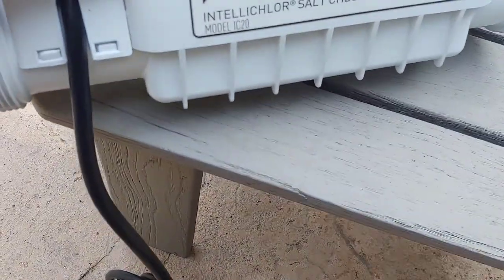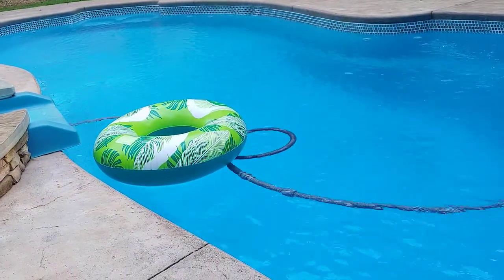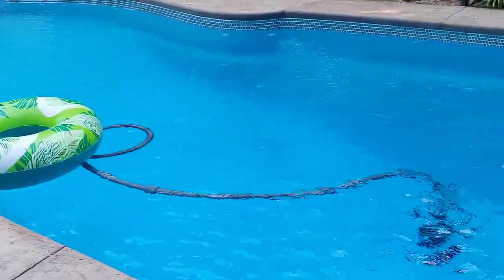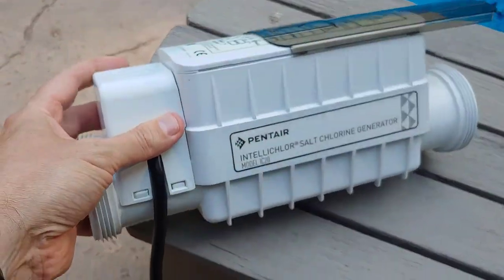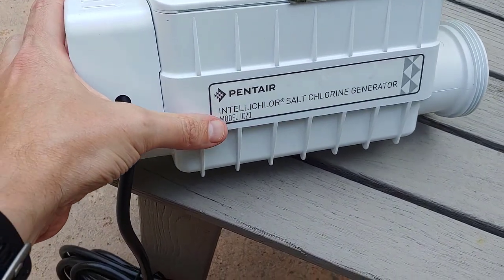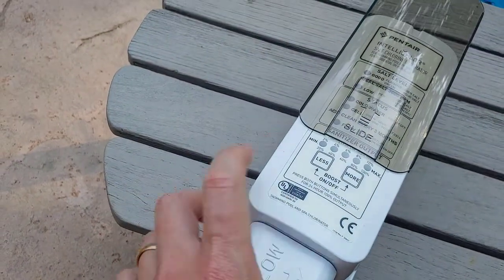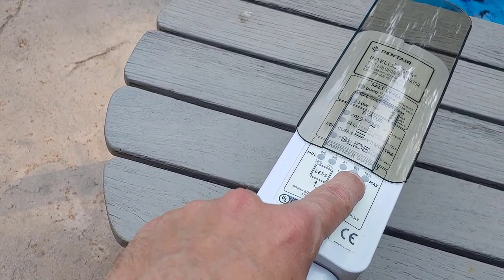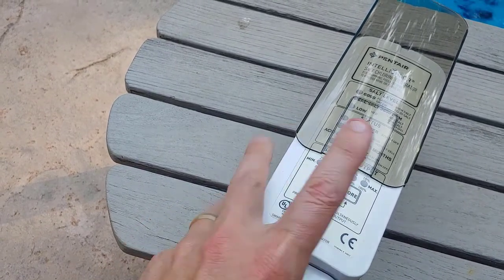This particular one is called an IC20, which means it's good for 20,000-gallon pools — about what this pool is, around 19,500 to 20,500 gallons combining both bodies of water. That doesn't mean I can't use an IC40 or IC60 model — it just means I'd have to keep this at a higher output level to get to the chlorine level I need. If I had an IC40, I could keep it really low and probably get twice the lifespan out of it.